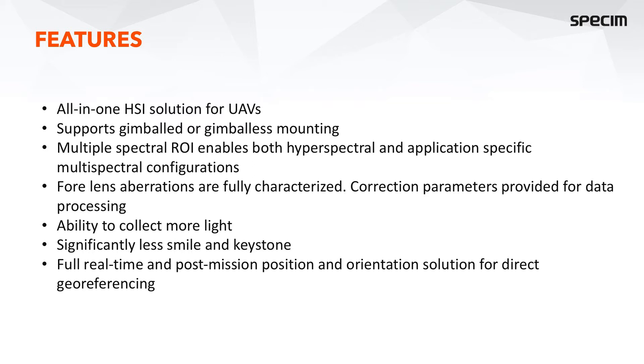We also have the ability to collect more light thanks to the larger aperture of the system, while still maintaining significantly less smile and keystone compared to competing solutions.